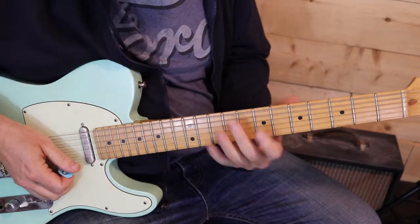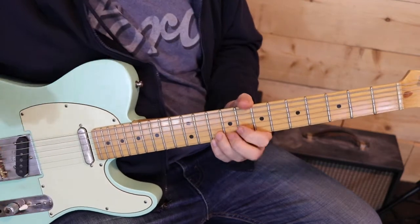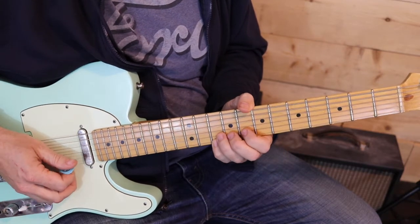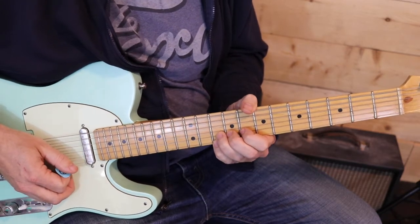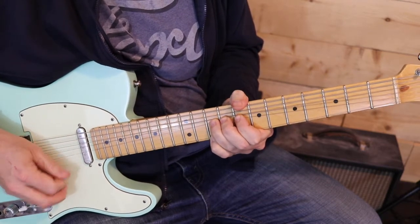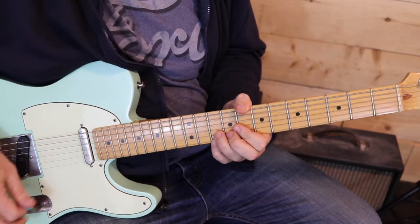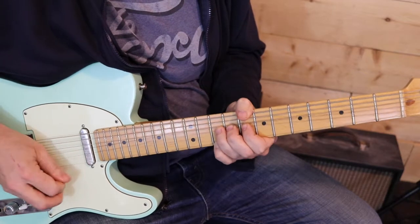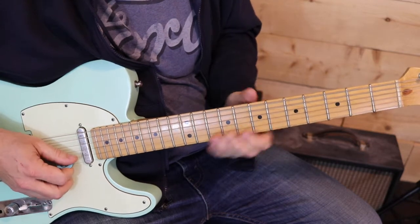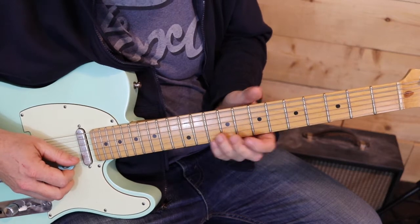Now he jumps back up to that same spot on the neck and we are doing what's called an oblique bend, where we're holding the 10th fret on the 1st string and then bending the 10th fret on the 2nd string. It's almost a country type of thing, but when you've got that amp cranked it really growls. Then we go back to the 7th, with a slight bend on the 8th fret 2nd string.